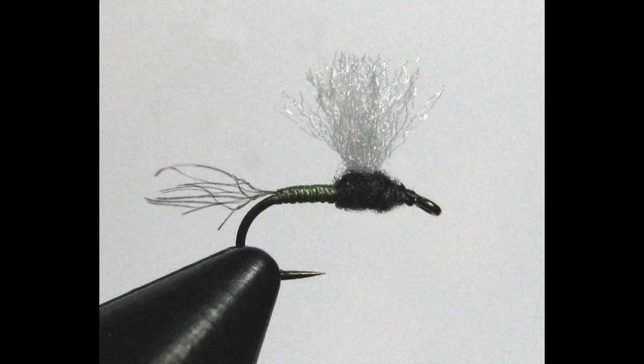Welcome back. Today we're talking about trichorythides, or trichos. They're a mayfly that hatches in the late summer and early fall, providing trout with a lot of food at that time of year. They're a tiny fly — size 20 or 22 out west, and 22, 24, or 26 here in the east. So without further discussion, let's talk about tying.